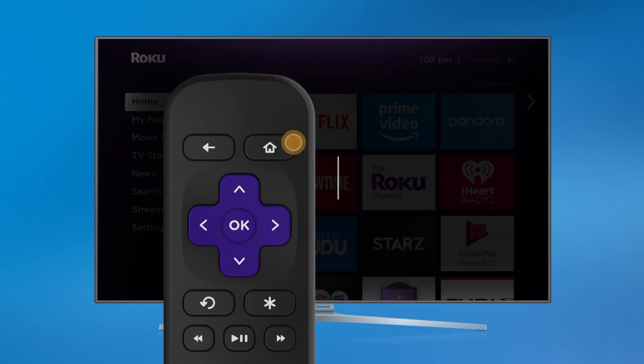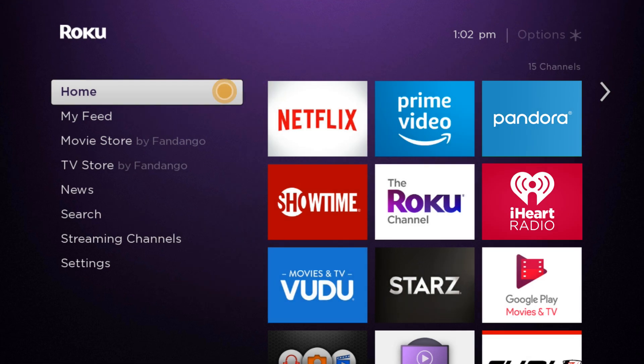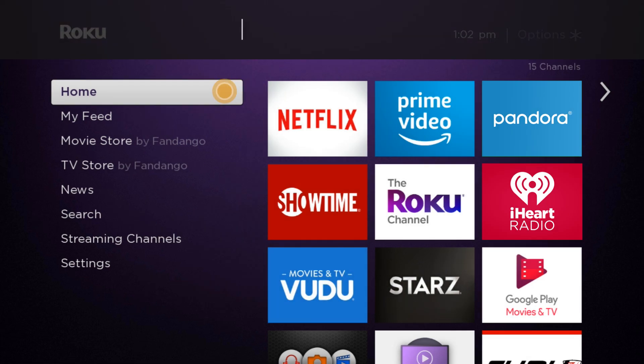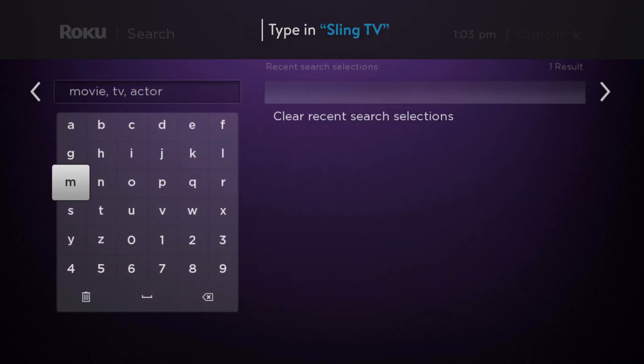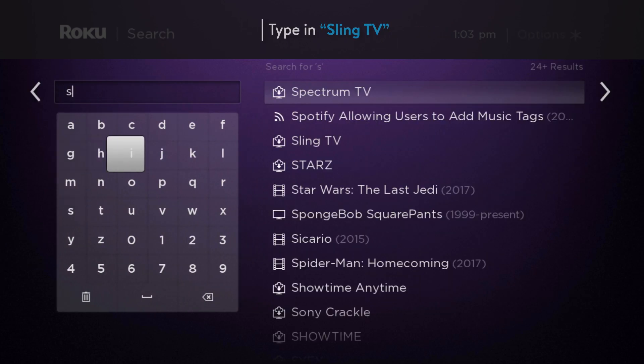To get started, press the home button on your Roku remote. On the left side of your screen, you'll see the main menu. Scroll down and select search. Type in Sling TV to find the channel and start the download process.